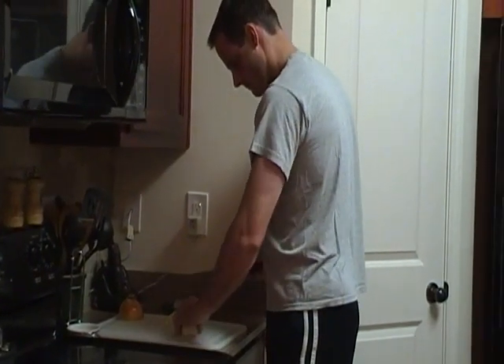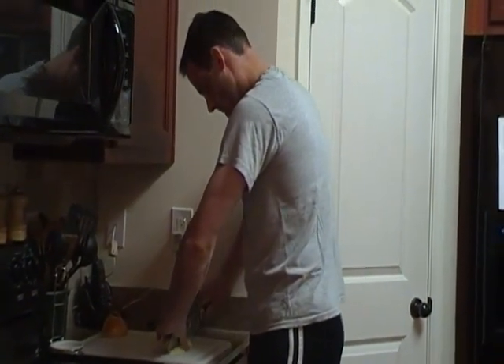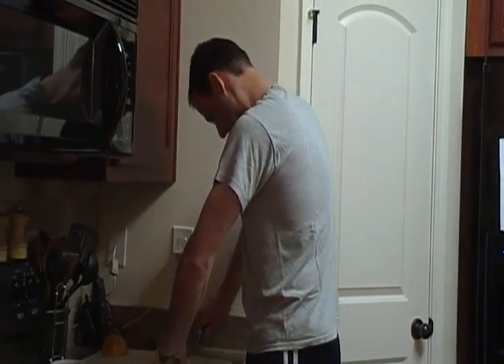A frugal menu mama does not buy already chopped onions. Instead, this is how she saves money and avoids chopping onions. This is my husband. All right, let's get cooking.